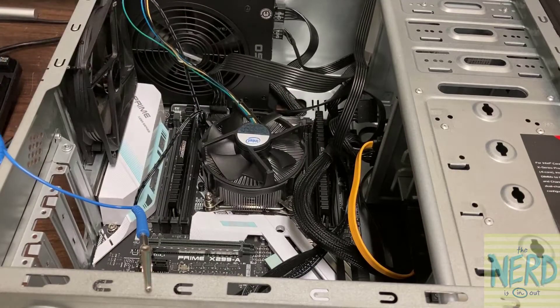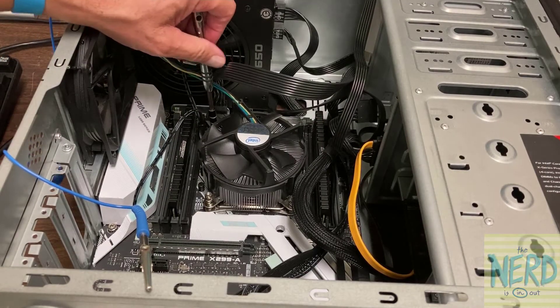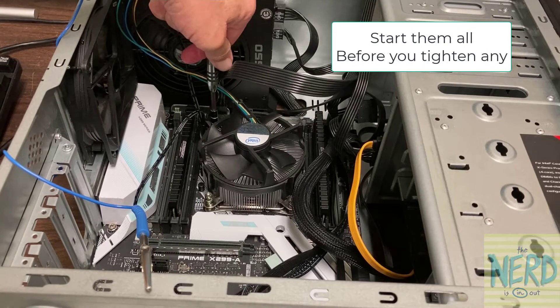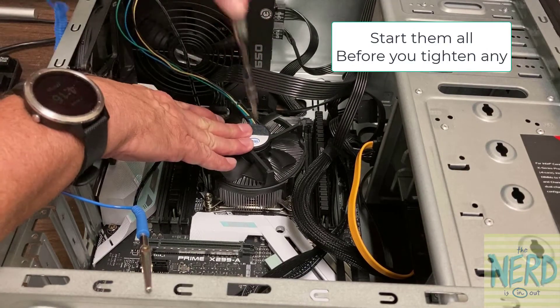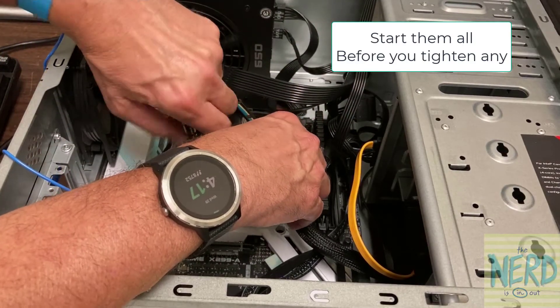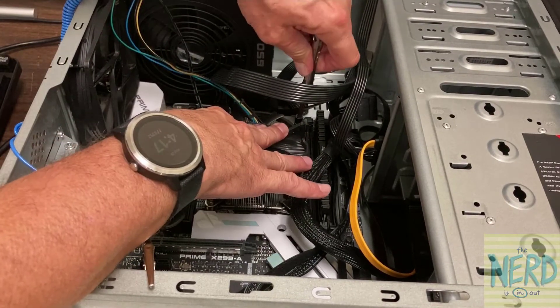I'm going to wiggle this and make sure I've got my screw holes lined up, and then I'm going to start putting my screws in. There's an old adage in car repair: start them all before you tighten any. So push down and get each one of these screws started before you tighten them all the way down. These are spring-loaded screws, so you will feel a very definite stop when you have bottomed out the screw.